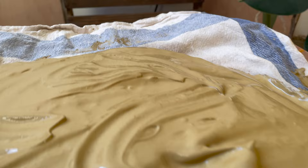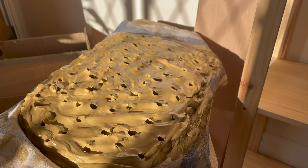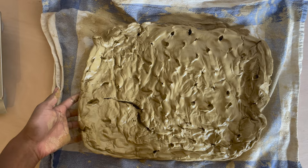Next I spill a jug of water all over the floor because I love the drama. Oh no, no, no — oh my word. Then I poke a bunch of holes in the clay just to help it dry out quicker and leave it for about a day or so. After a few days the clay is ready because it's now just peeling away from the cloth.